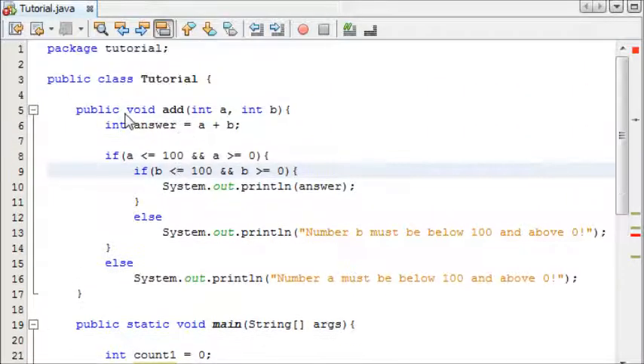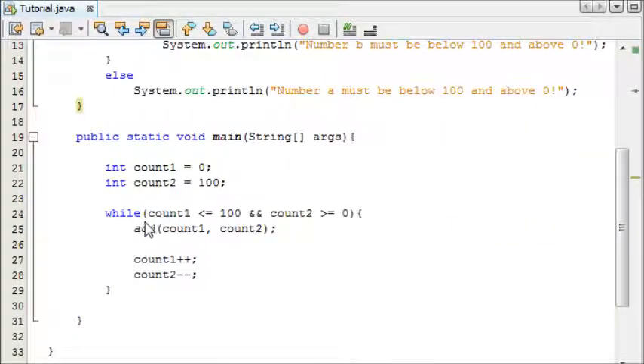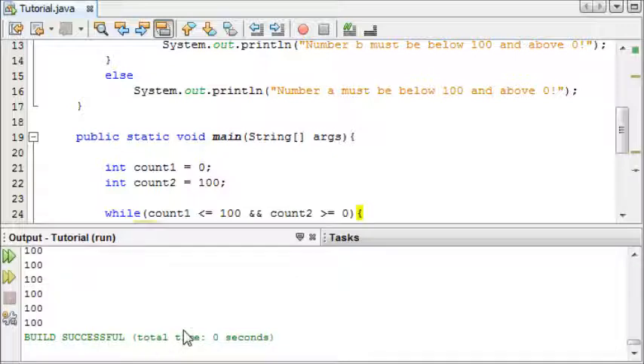There's an error because we're inside a static method, so we need to make our 'add' method static. There we go. This is going to run the loop 100 times, counting up from zero and down from 100, adding those numbers together as it goes. Let's run this now and see what happens.